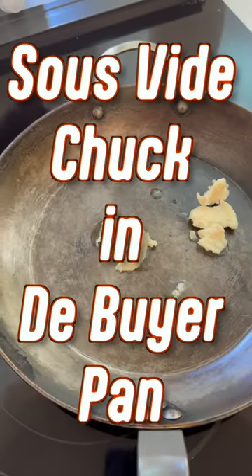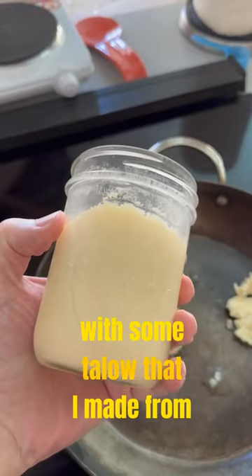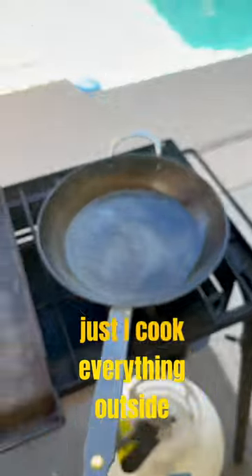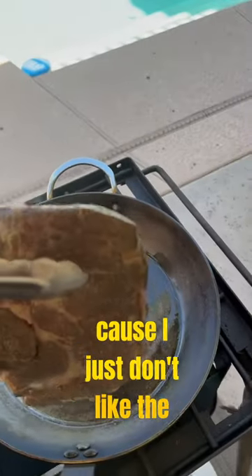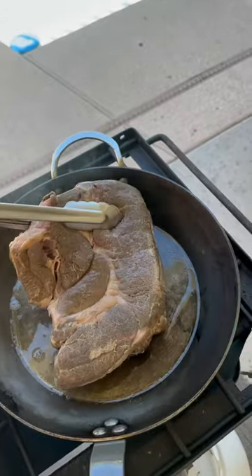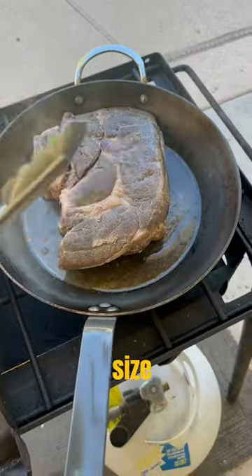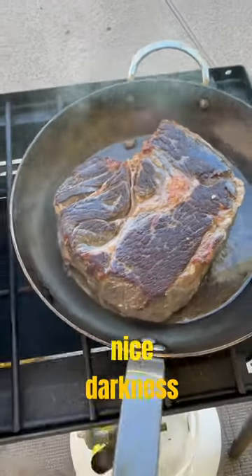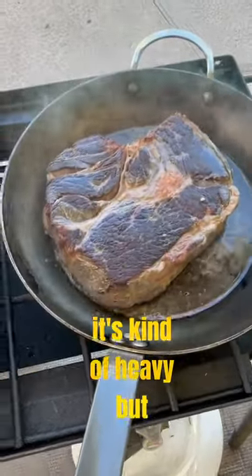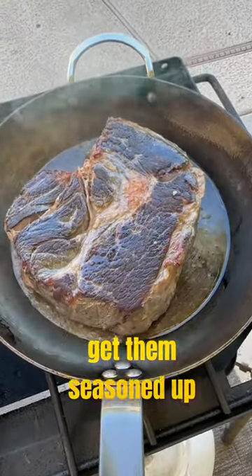It was cooked at 131 degrees for 22 hours and put in my pan with some tallow that I made from a brisket. I cook everything outside because I just don't like the mess inside the house. Lay that puppy down — it's a full chuck roast so it gives you a pretty good size. Nice darkness, and you can see that it's sliding around in there. It's kind of heavy but these pans don't stick once you get them seasoned up.